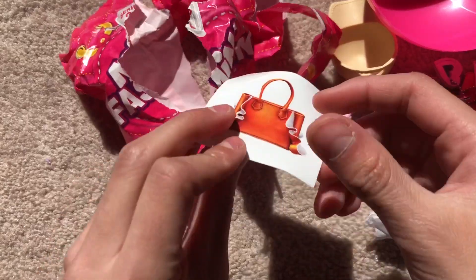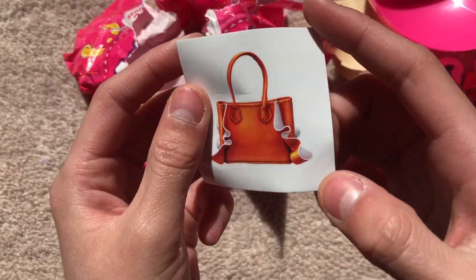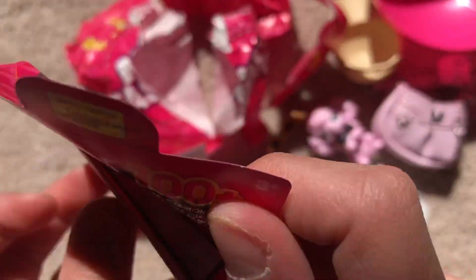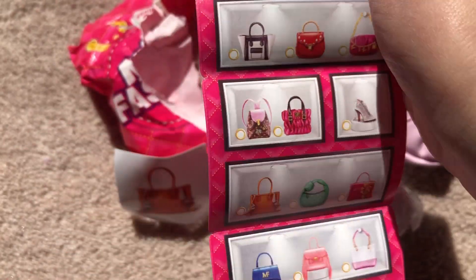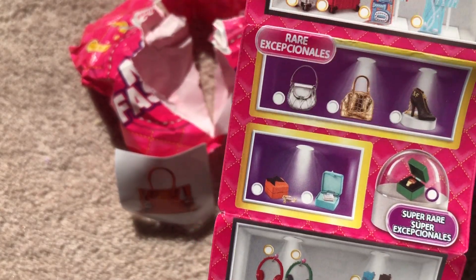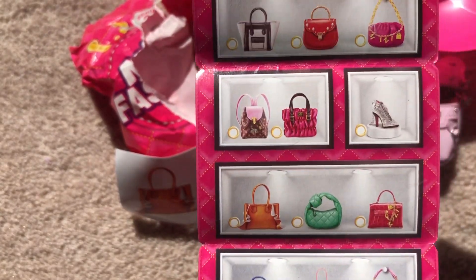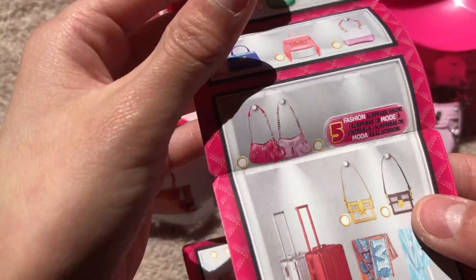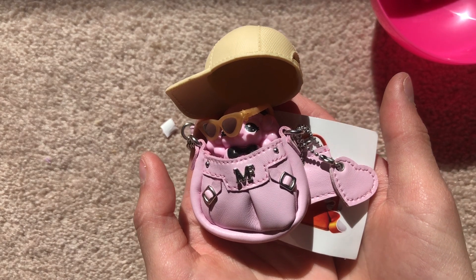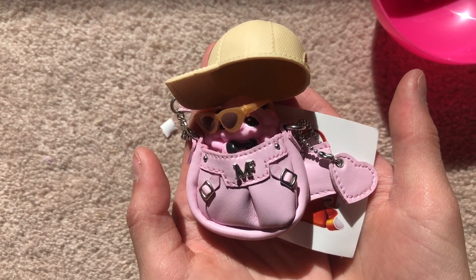They're golden! And then we have a sticker, and we have the collectors card. I think it's right here. Thanks for watching, friends — I hope you enjoyed this video! Make sure to give a like and subscribe. Bye!